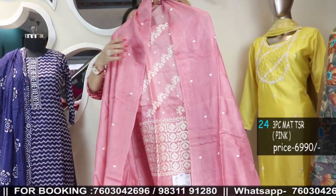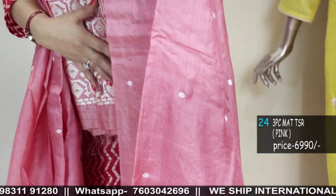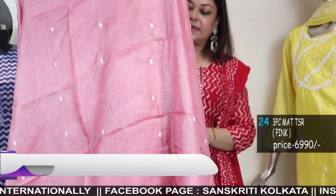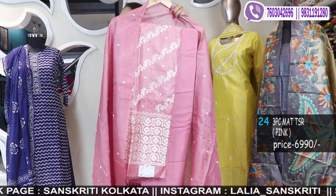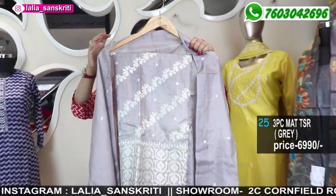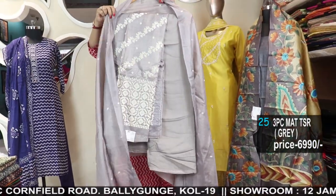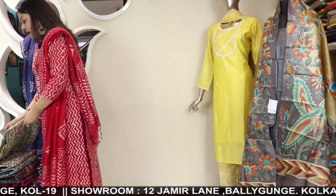Tassar embroidery patola design — pink color tassar embroidery with patola. This is a jamdani patola kind of weaving design — inspired from those designs we have done the embroidery in thread work, not weaving. The dupatta is also in tassar. Comes with a cotton silk bottom. The kurta front will have full work. Another color option is peach pink color, and this is a grey color — beautiful grey shade with work.